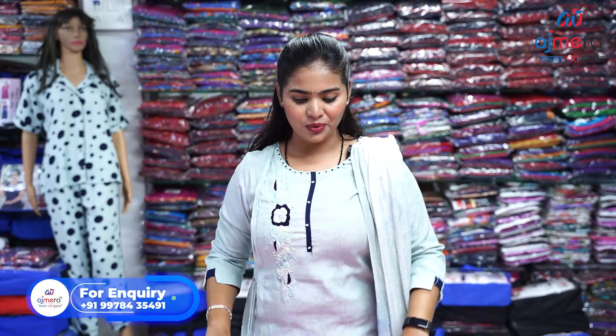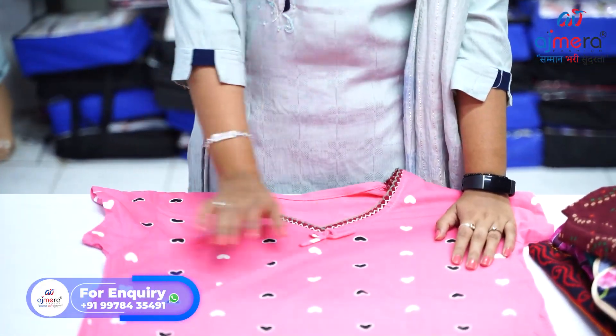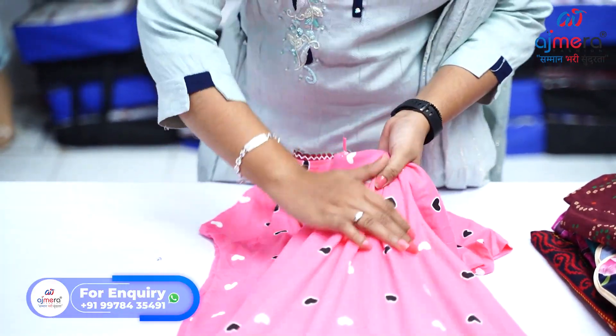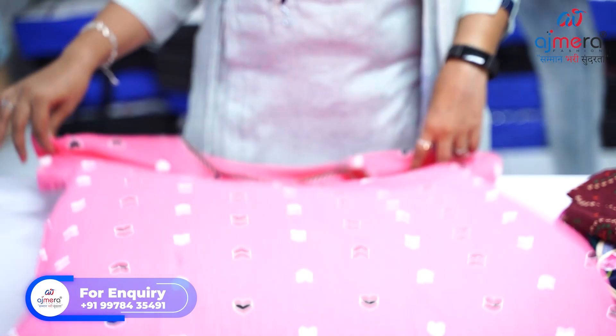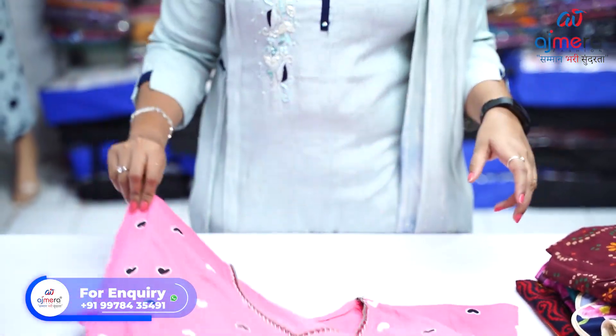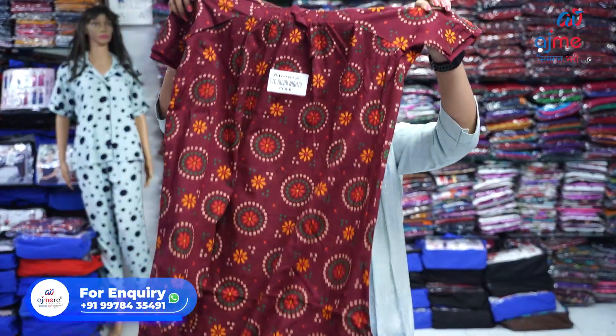Let's move forward and see this next pattern, which is a hojeri fabric. This fabric, known as hojeri, is very soft, very light in weight, and very comfortable to use. It's a very pretty piece we are providing here. If you want long sleeves you will get it, and if you want short sleeves you will get that too.